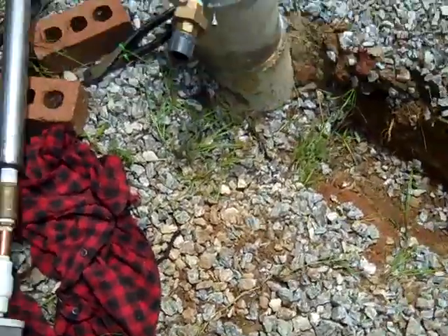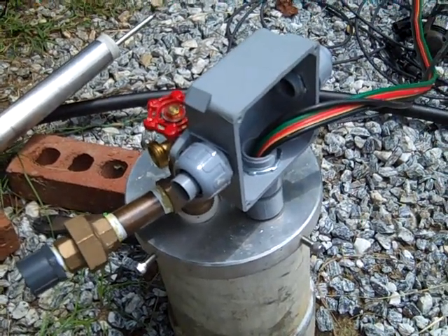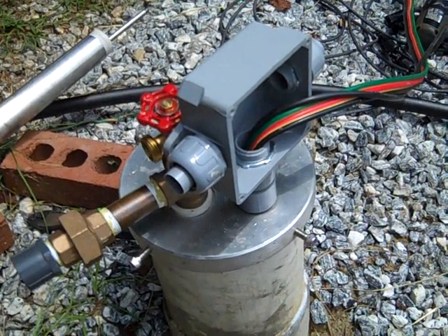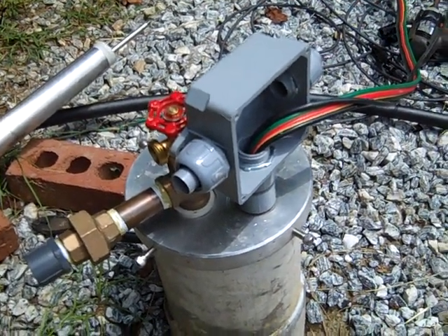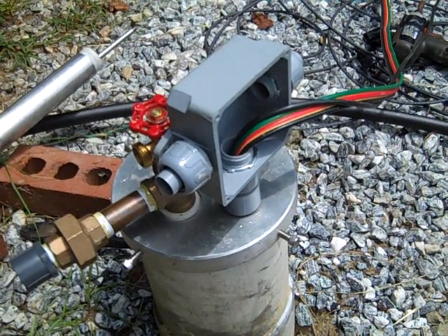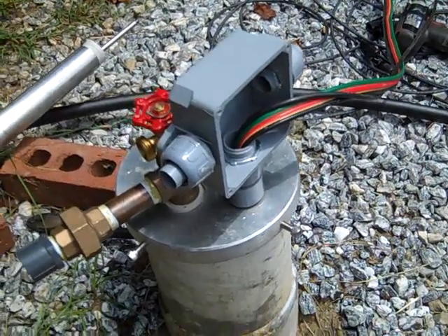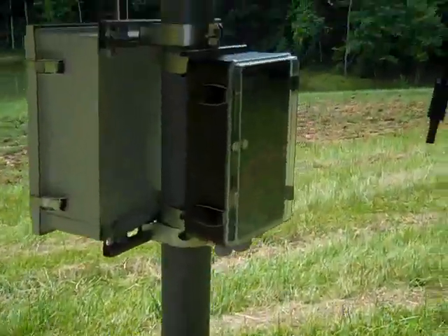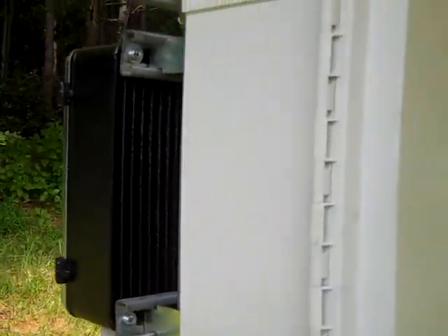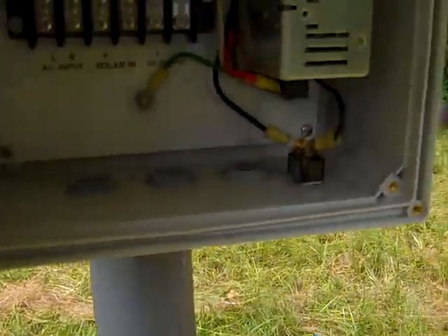I'm going to feed two sets of wires up through the box here — one for the solar Sun rotor and the other for the Robeson system from solarwaterpumps.com. One pump is going to be an AC pump, three-phase AC converting from DC, and the other is a DC direct brushless pump. We'll be running over to the Sun rotor controller.